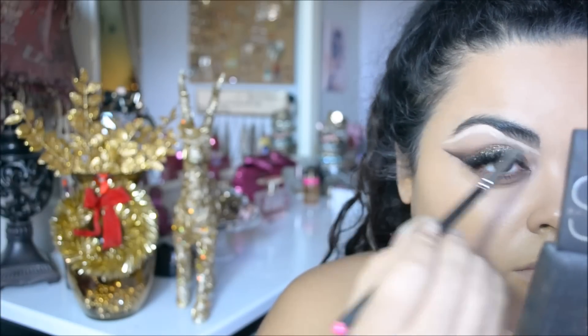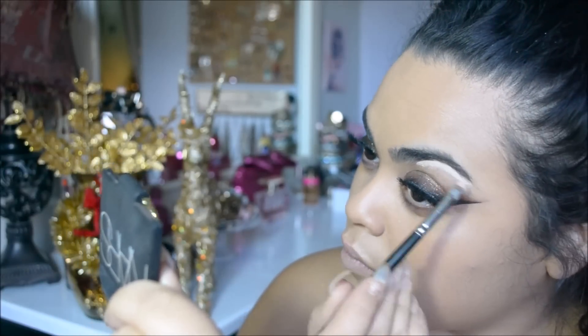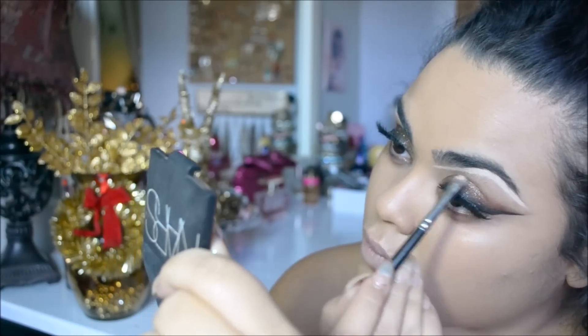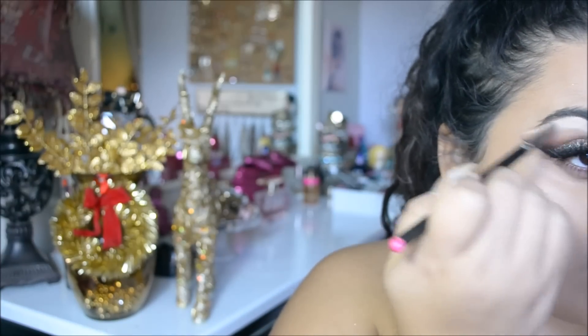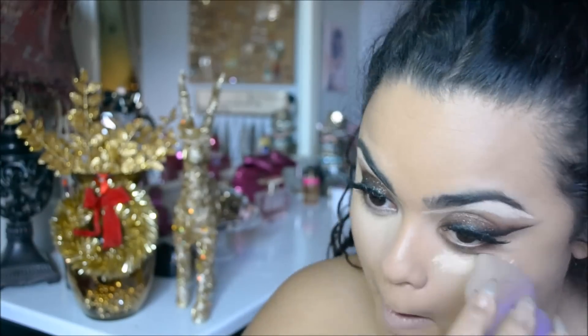I didn't fill in my brows or anything special — I just wanted my brows to be really highlighted. I'm using a lip brush from MAC (I forgot the number) and my OCC concealer in Y0. That's just going to really highlight the brow area.